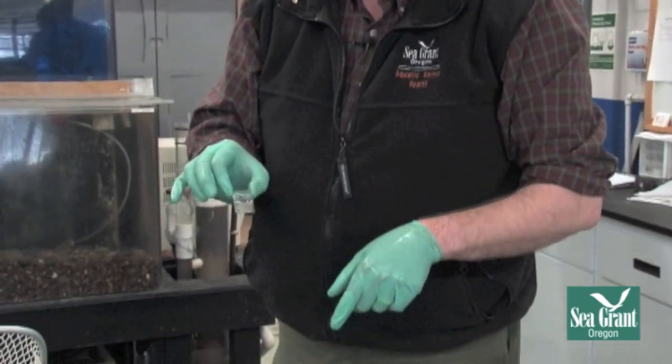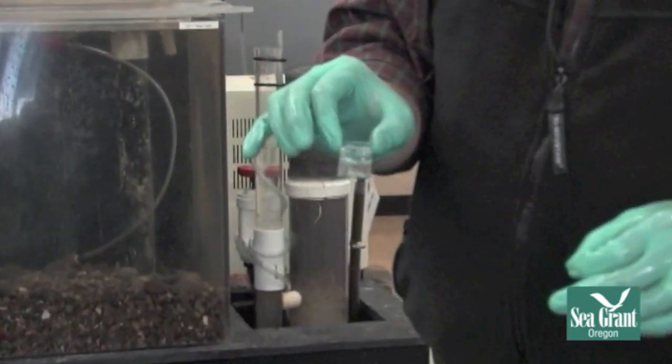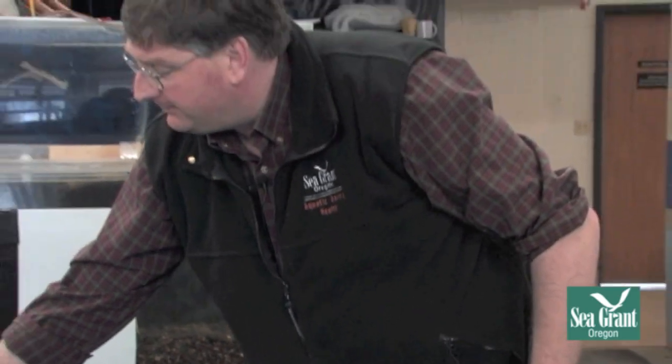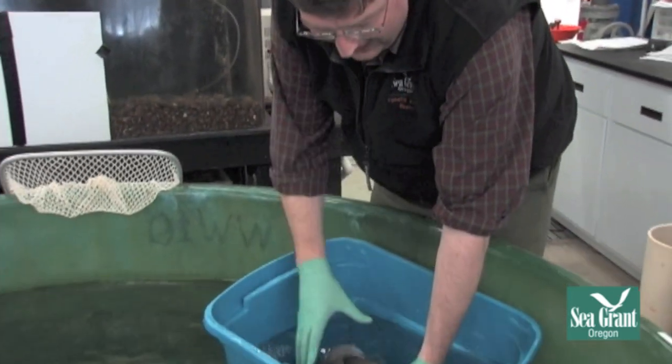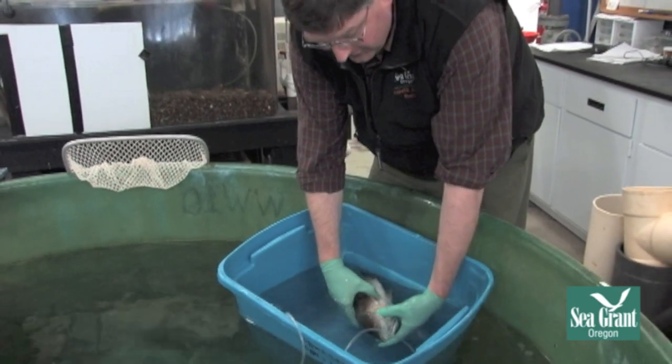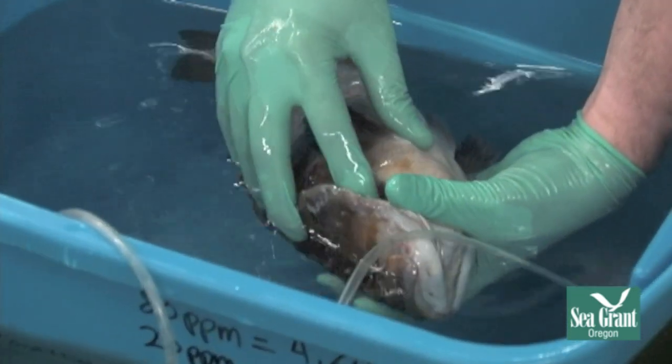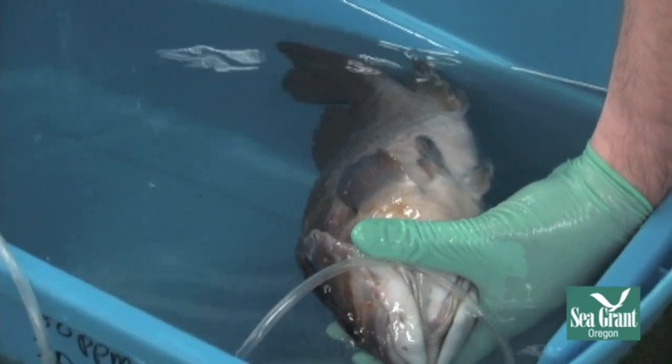This also allows you to evaluate the gill architecture and any changes that are going on in the gill. That little piece is not going to hurt the fish at all. The fish blood clots very quickly, so it will be very easy for the fish to recover, and that will grow back. If there's any bleeding, you can just take your finger and use direct pressure on the gill where you're seeing the bleeding, just like you would on yourself.